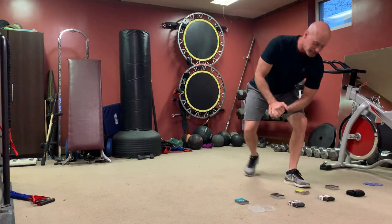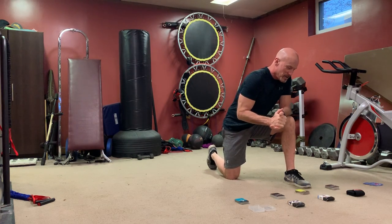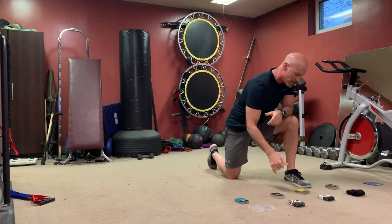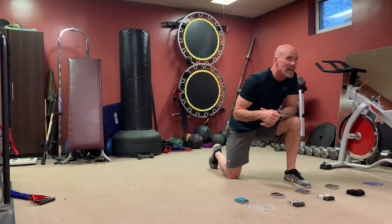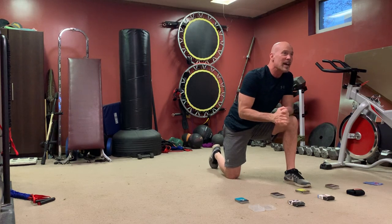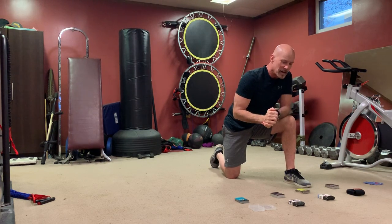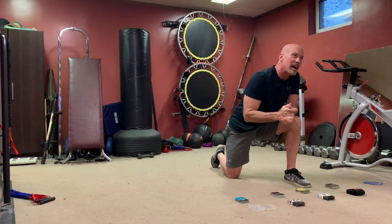Good morning everybody, we're gonna play some cards today. For new people, cards mean you can't blame me for the exercises — it's your fate in the hands of the cards. These cards have exercises on them and I'm gonna flip them over and we'll do the exercises together. We have dumbbell exercises, plyometrics which is cardio, kettlebell, and yoga.